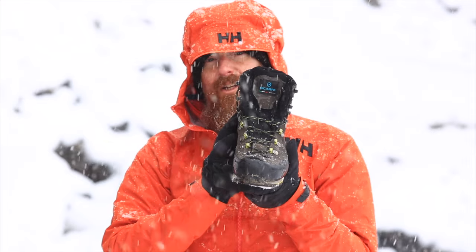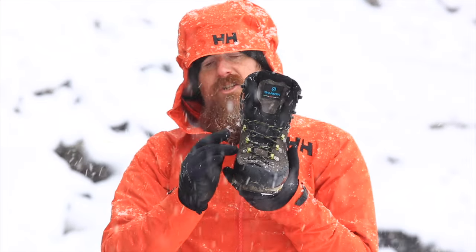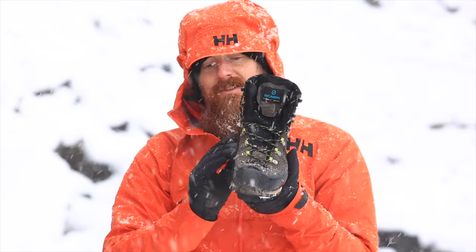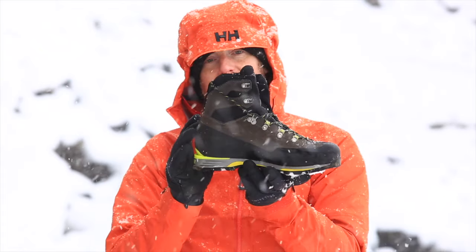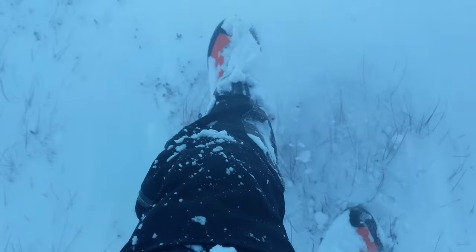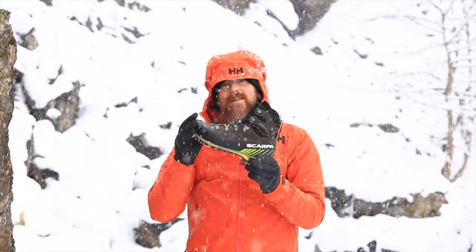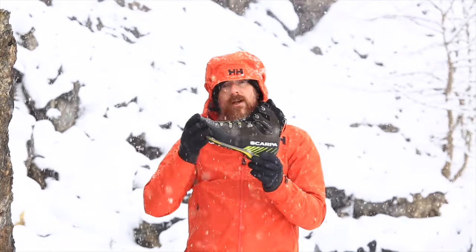Winter boots take a hell of a thrashing so durability is key. You want a boot which has minimal stitching on the upper for maximum robustness, and a rand that runs around the entire front, back, and sides of the boot for maximum protection. Naturally waterproofing is also important, so you want a leather boot that can be waterproofed itself, or a boot which has a built-in waterproof membrane such as Gore-Tex or a proprietary alternative.